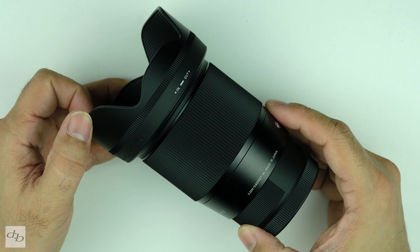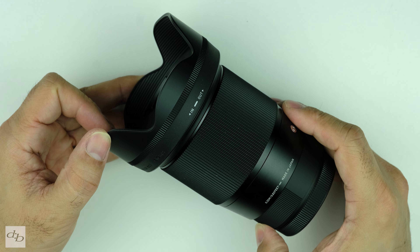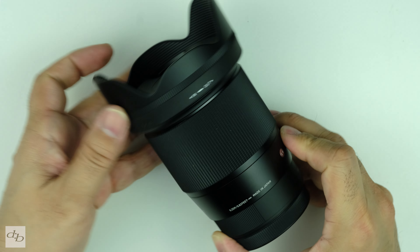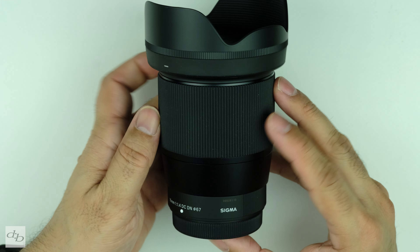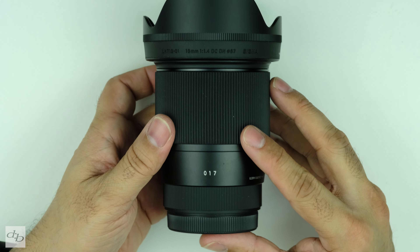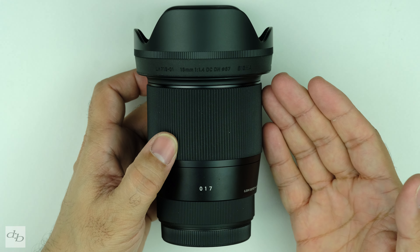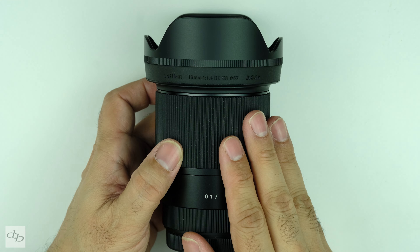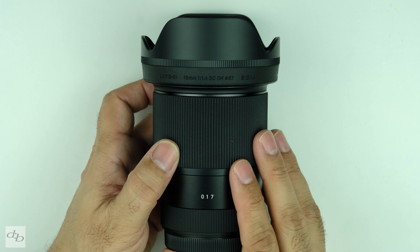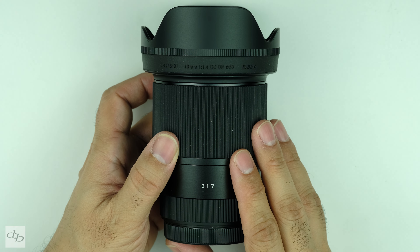It's pretty decent when you consider the range and the budget it comes at. You could easily use it on a pro job if the other drawbacks were fine. But with all that glass adding to the size — especially over the more expensive equivalent from Fujifilm — is the image quality and real world use up to scratch? Let's check it out.